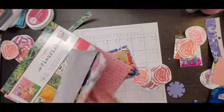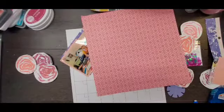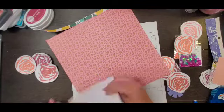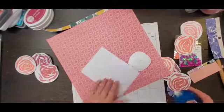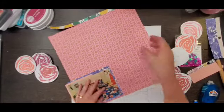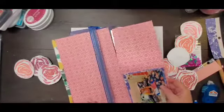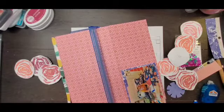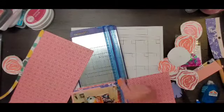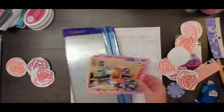I felt like I needed a little something on the bottom to kind of ground the layout, so I wanted one more background piece added to my photo layers. Then I cut a small strip and placed it along the bottom of the layout so it gives a resting point.